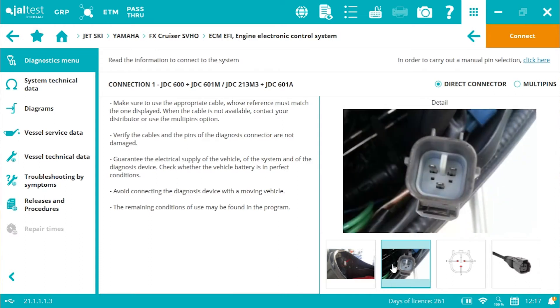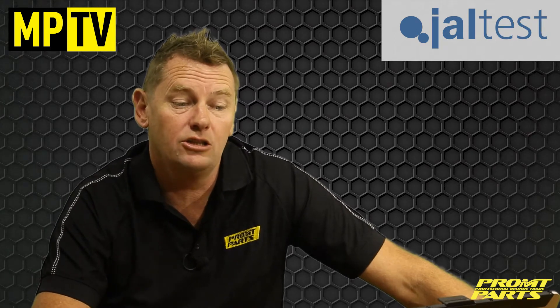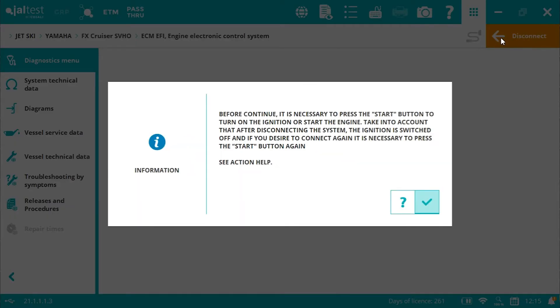These two connect directly to the jet ski. You'll see in the image here, Geltest provides you with a reference image of where it connects into the jet ski itself. Once we've connected the correct harnesses to the jet ski, we then hit the connect button. You'll notice there's a couple of prompts that pop up. One of them says you must push the start button on the jet ski itself to initiate the engine ignition system. I'll do this now, and we'll connect to the engine.